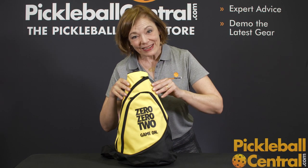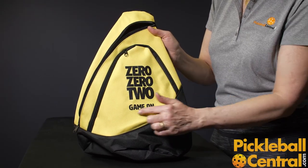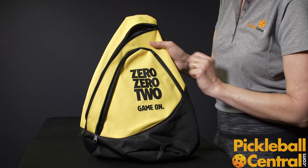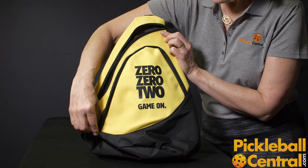Let's take a look at the Game On Sling Bag. The bag has a nice decoration on the front. It also has a front accessory pocket accessible through the zip here. This pocket is big enough to hold a couple of pickleballs, your wallet, cell phone, and sunglasses.